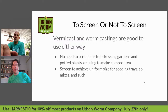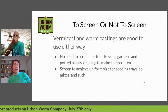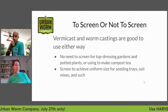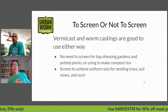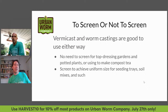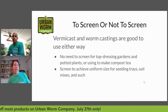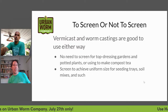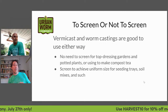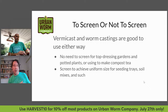Whether to use a screen or not — vermicast or worm castings are good to use either way. If you're just top-dressing plants in your house, going out to the garden to side-dress tomatoes, or making compost tea, you really don't need to screen the material at all. It's just going to be slow-release fertilizer, as the microbes slowly chew away at it and cycle those nutrients to plants in your garden.